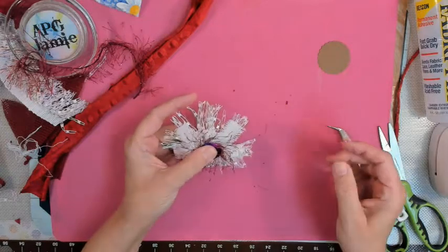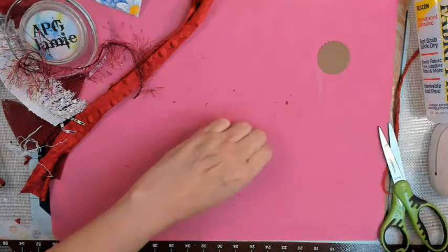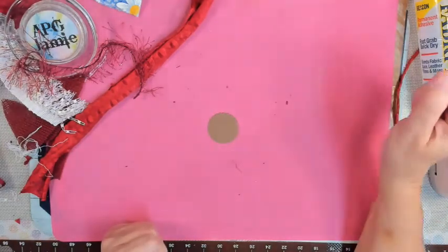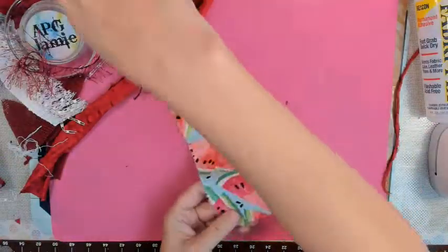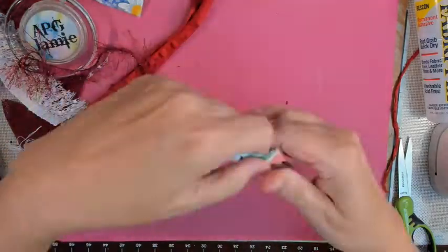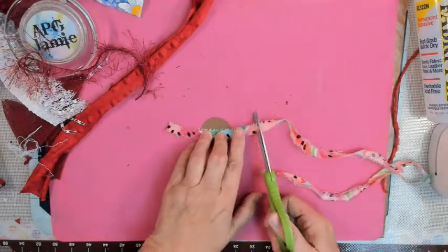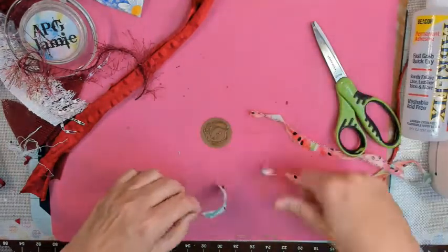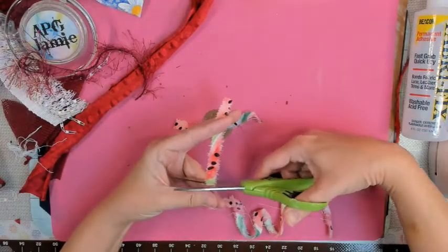I came back later and thought it needs more of that Easter grass ribbony stuff, so I put more on it and it looked fuller. Now I'm working with a piece of watermelon print fabric — I tore it down into a pretty skinny strip. These flowers are about the size of the palm of your hand, so maybe a three or four inch circle.